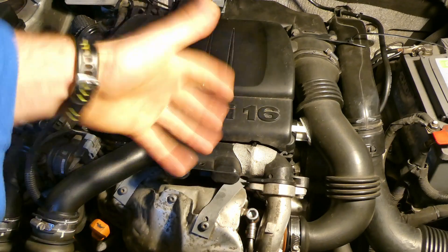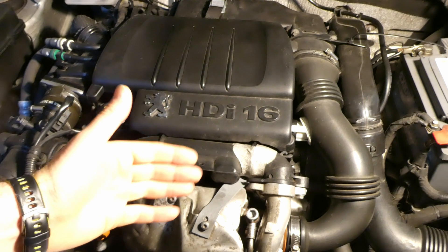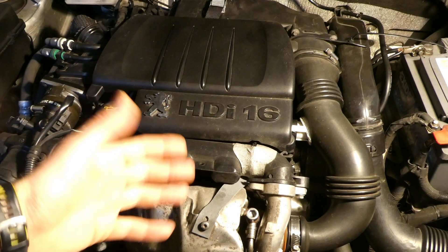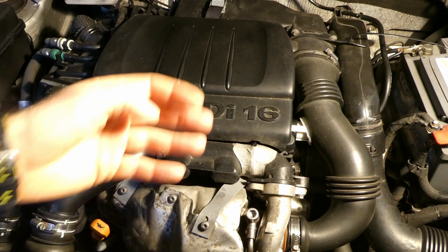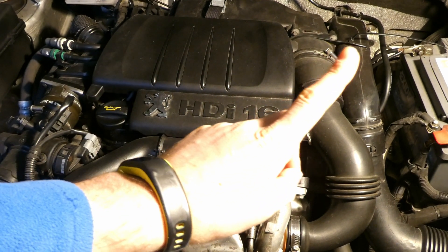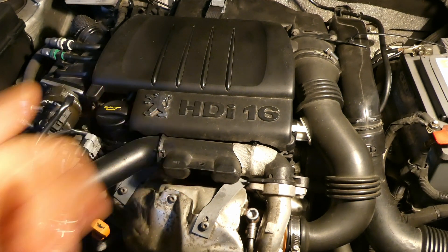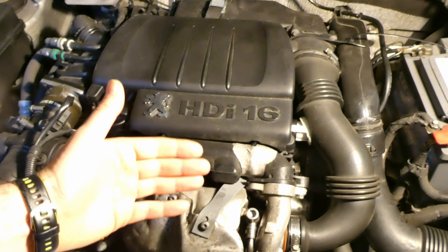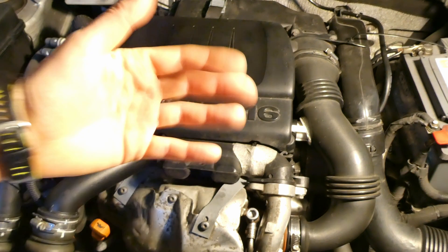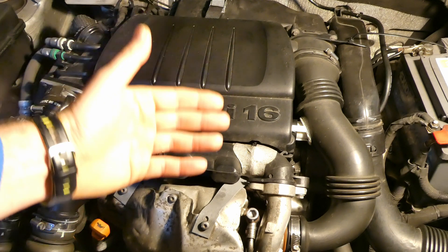I'm going to use the injector leak-off test. It's not the most scientific test, but it's the easiest I can do multiple times to get an average and compare results. Before pouring the Wynns diesel injector cleaner, I'll do a test of each of the four injectors three times to get an average measurement and sense of variability between injectors.